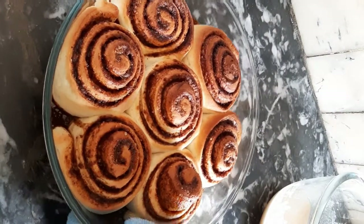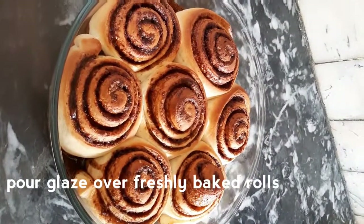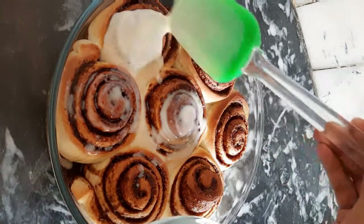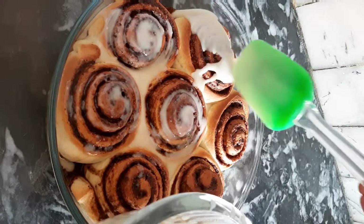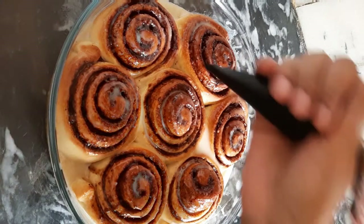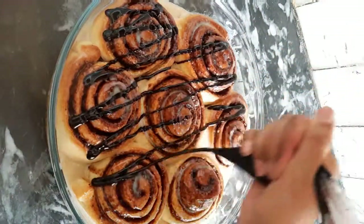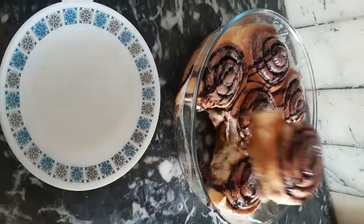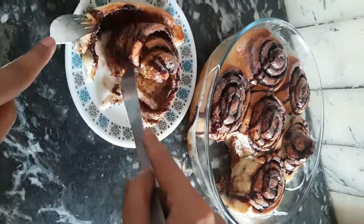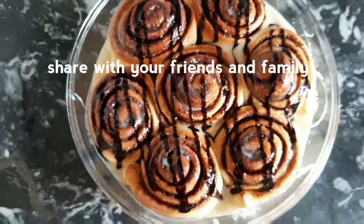The cinnamon rolls are perfectly baked! For extra flavoring, you can add chocolate syrup to enhance the flavor. Now I'll show you how soft and fluffy they are — after cutting, the layers separate beautifully. I hope you like my recipe. Please like the video, subscribe to my channel, and share with your friends.